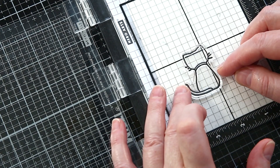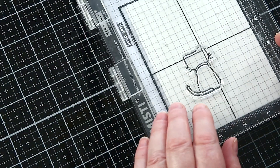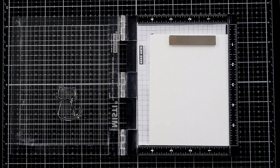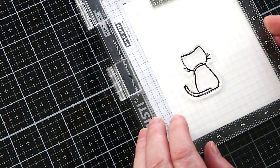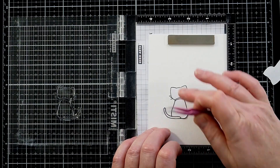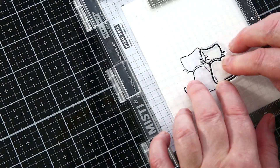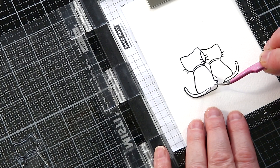I used a grid transparency to outline the cat on watercolour card — Fabriano Artistico Extra White Cold Pressed. The transparency also protects the card from smudges, since the stamp was already inky from creating the mask. I used VersaFine Claire Nocturne ink because when dry it's permanent and waterproof and won't smudge as I paint. I covered the stamp image with the mask I'd created, aligned the smaller cat, and used the transparency again to make sure the image was placed straight. Once the second cat was stamped, I lifted the mask to reveal the two cats sitting together.